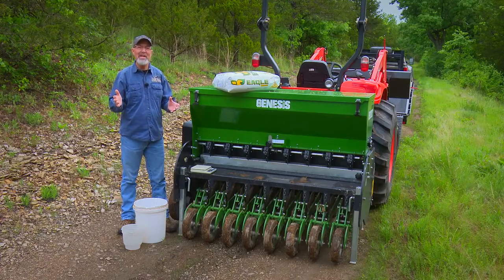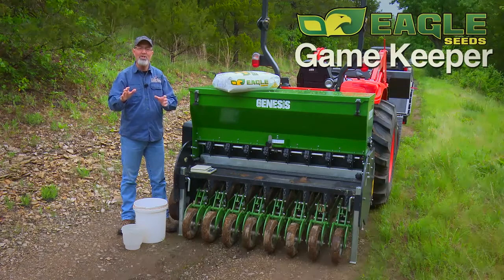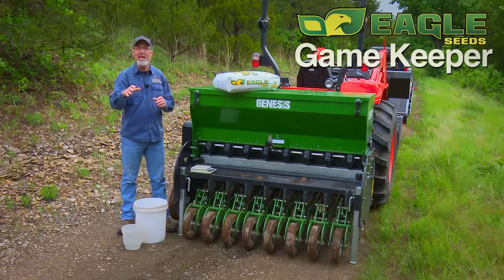This morning we're planting Eagle Seeds Gamekeeper Blend. I really like that blend because it's got a big portion of the Whitetail Thicket in there. Whitetail Thicket is a viney-type soybean that handles browse pressure better than any soybean I've ever tried.